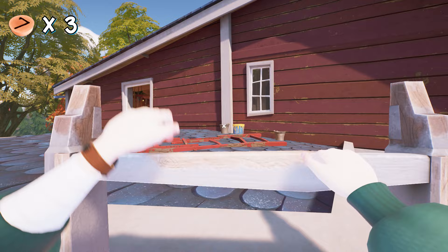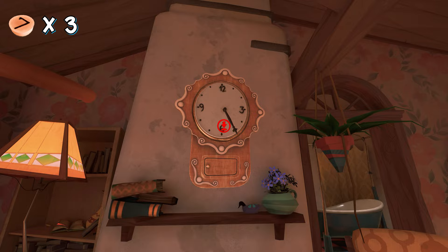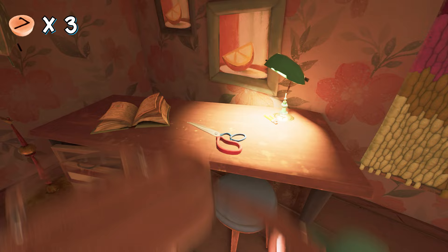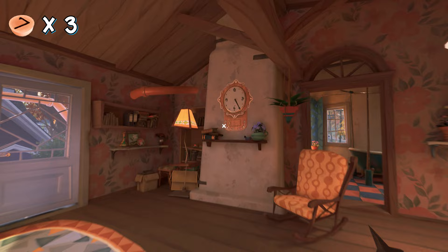Let me show you the last button location. If you go inside here you will see a clock on the wall with the hour hand missing. To get the hour hand, pick up the scissors from here — I already have one. Now get to this wall and you will see a small patch. Cut it with the scissors and here you will find the hour hand. Put it on the clock.